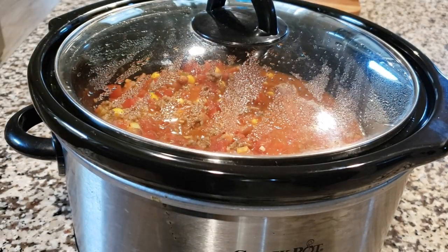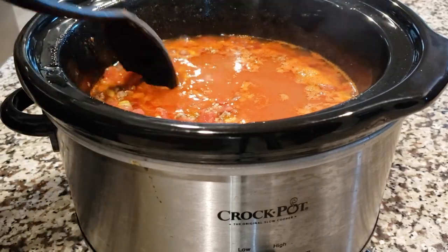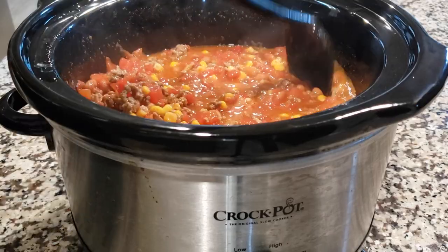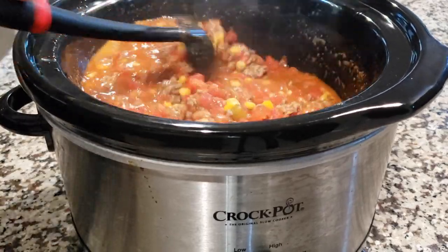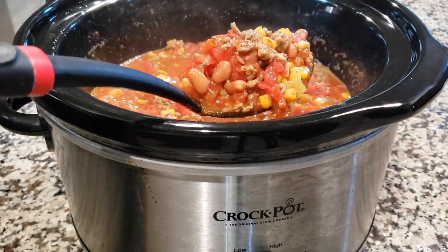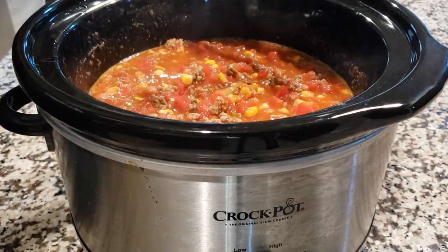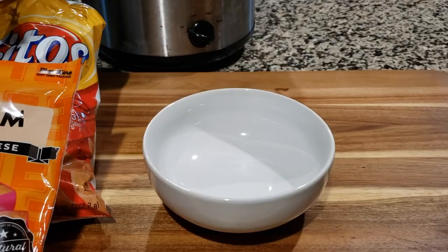And here we are two and a half hours later and we're good to go. What I did is I went ahead and just gave this a stir and put the top on it until I was ready to go ahead and serve it. So just turn the heat off, unplug and everything like that, and then just let it settle. And of course, before you store this, you want to make sure that it's completely cooled. So there's your taco soup — we're going to get ready to go ahead and plate this.